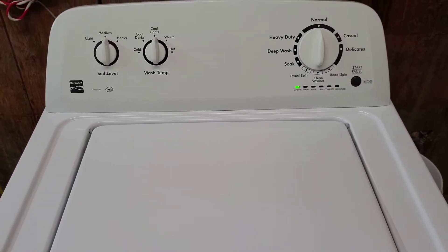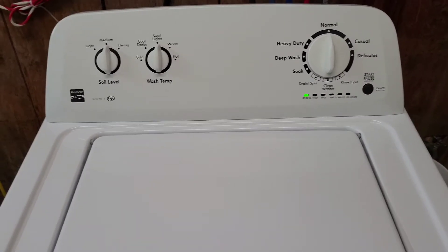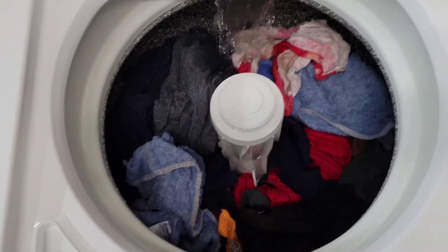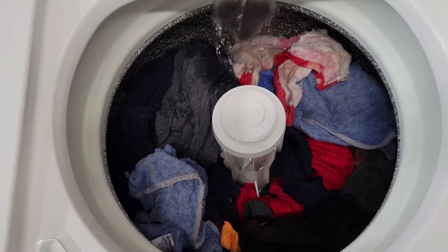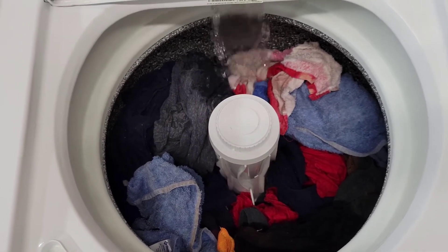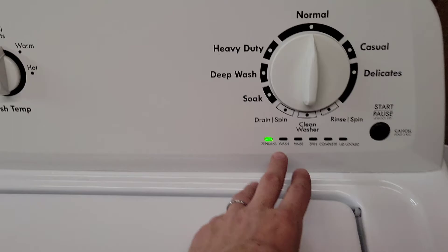Hey guys, today I've got a Kenmore washer and electric dryer set and right now I've got this guy going. Pretty heavy jeans, towel load, just got a few items in there that we're going to let fill all the way up, agitate, and run through the different cycles here.